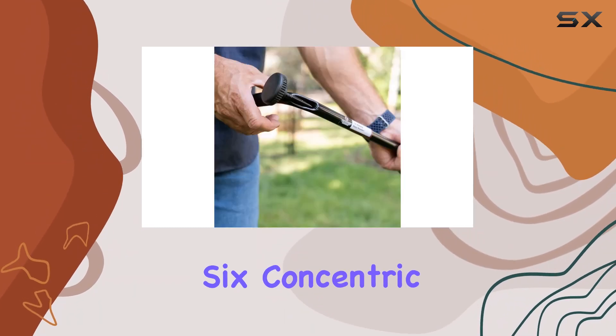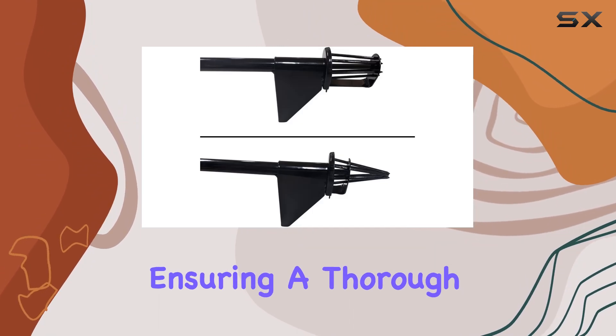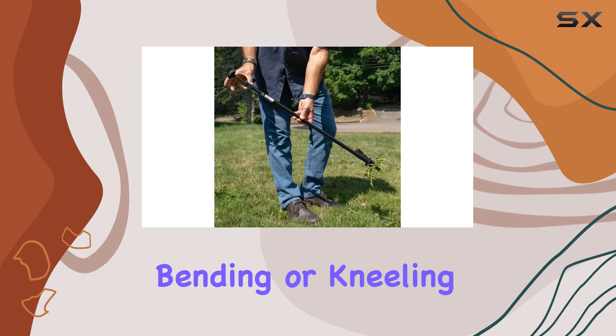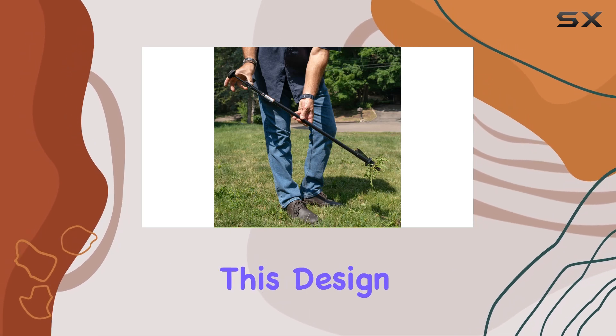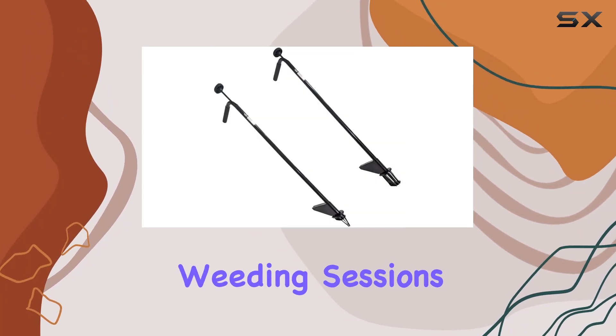Featuring six concentric tines, it efficiently grabs weeds by the root, ensuring a thorough extraction without the need for bending or kneeling. This design not only saves time and effort, but also keeps you comfortable throughout your weeding sessions.